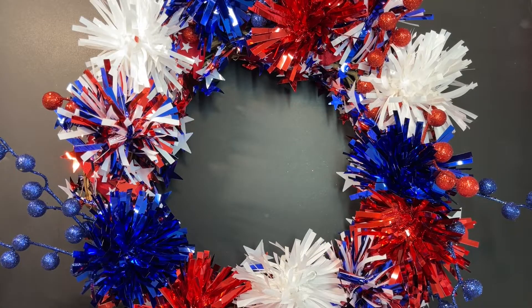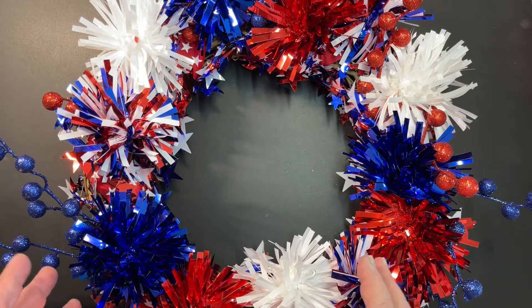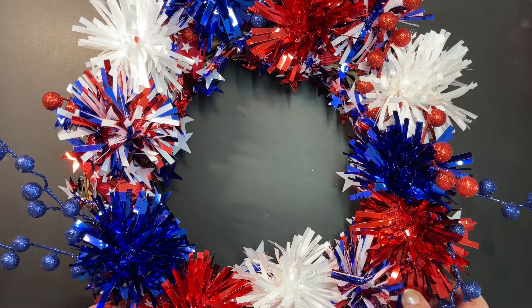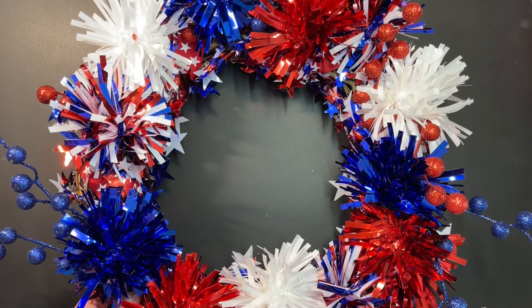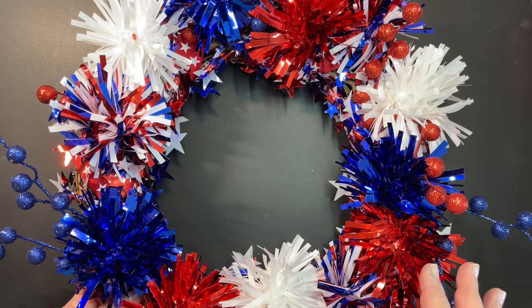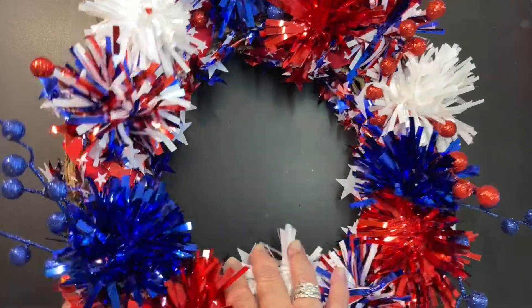Hi there, it's Rose. Just putting the finishing touches on a 4th of July wreath that I'm putting together. I went to Michael's this afternoon and decided I wanted to make a 4th of July wreath — everything was 50% off for 4th of July.